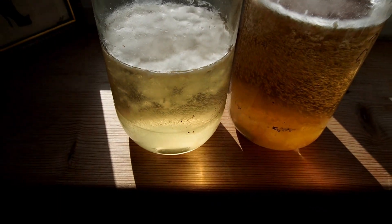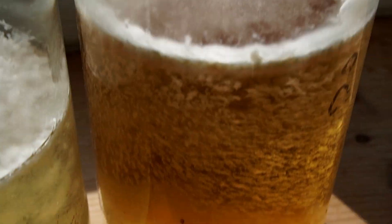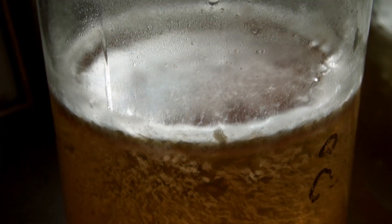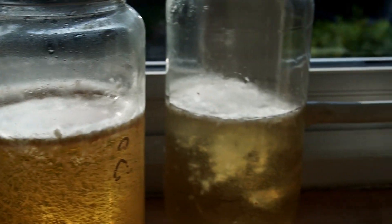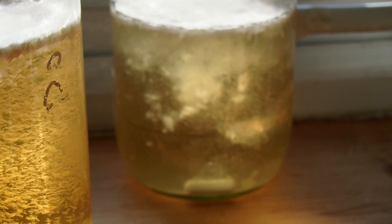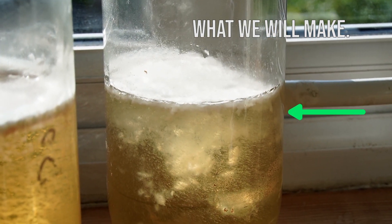I was recently growing some cordyceps and the instructions that came with them said to make a very thick, very nutrient-rich light malt extract liquid culture. While I did trust what the vendor was saying, I still decided to make my own batch with fewer nutrients just to compare it. Instead of covering that in the cordyceps video, I'm going to cover it in a separate video where I can go into more detail.